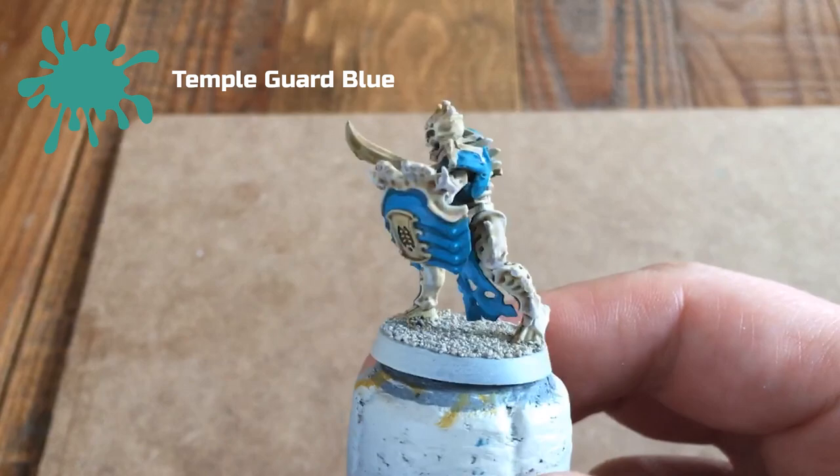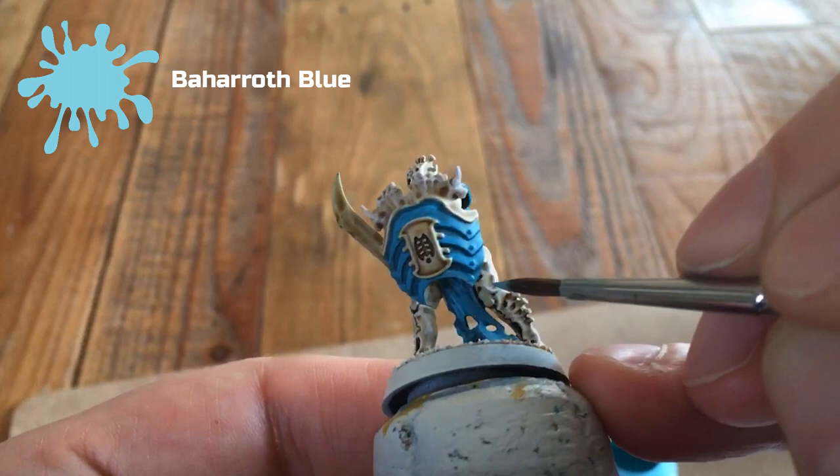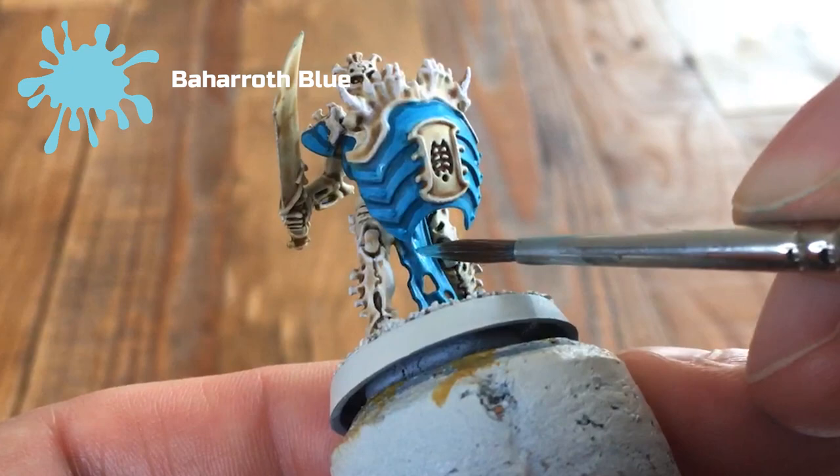Next, take Baroth Blue and do the exact same thing again, but this time rather than going two-thirds up each panel, just do the final third. This way you can see three distinct blues. This is optional, but I find that lighter blue really makes the colour stand out on the model and gives it that extra pop. Make sure to do all the armour areas and again down the cloth.